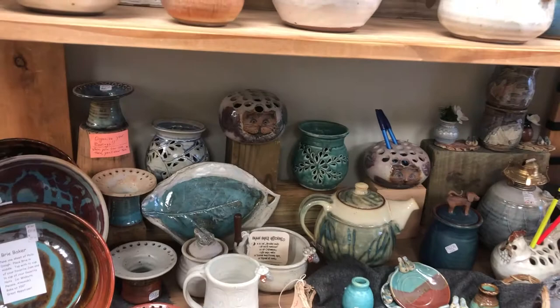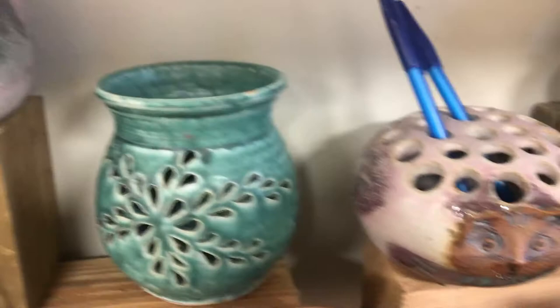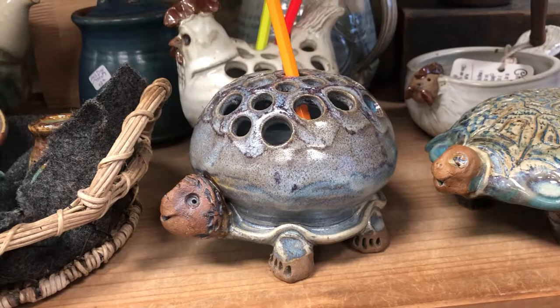As we go down onto the second shelf, we've got some brie bakers, earring holders, and these are those really cute pen and pencil holders I was telling you about. And there's the sweet turtle.